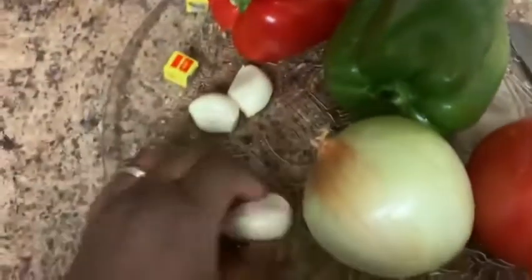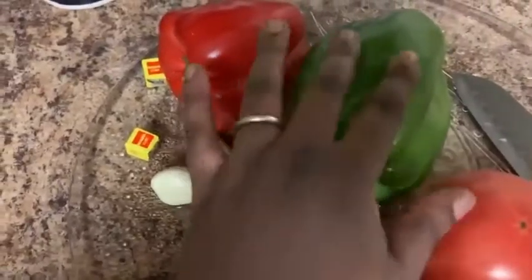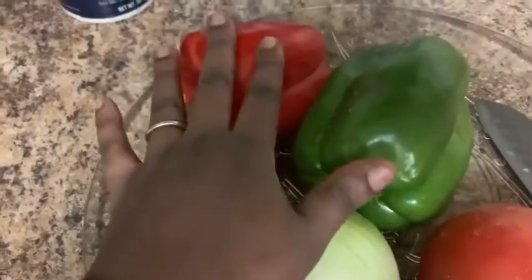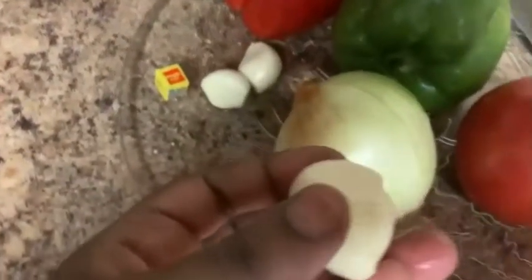Okay so in our meat we are going to put garlic, onion, tomato, green pepper, red pepper, maggi — usually you know that's what I put in. Salt, pepper right here, complete season, and seasoning of a sort — it has all of everything right there.